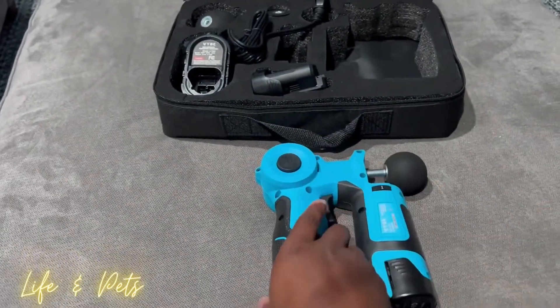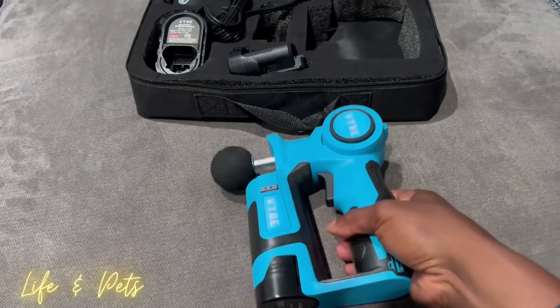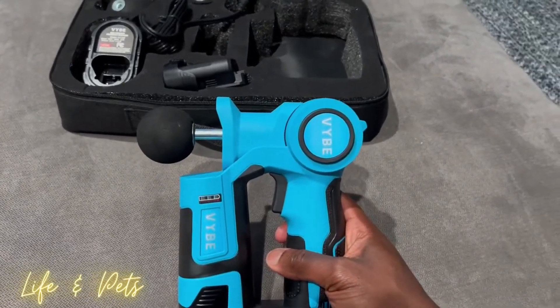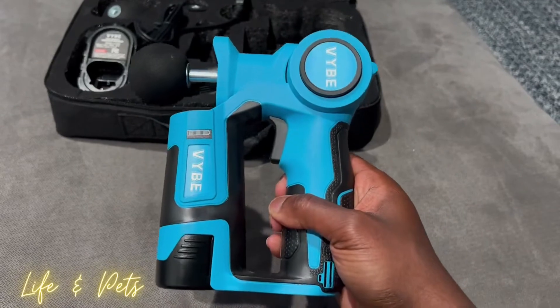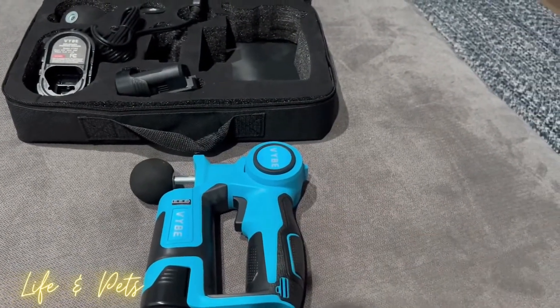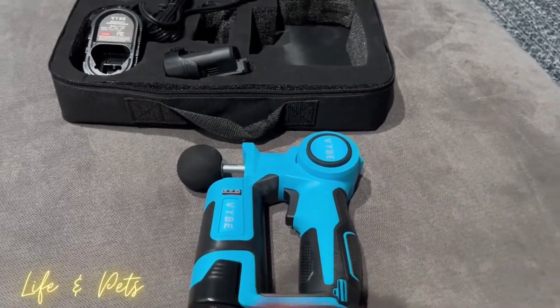This is perfect for relieving those aches and pains. Maybe you just came from the gym or you play some kind of sport and you need some type of relief. This Vibe V2 portable handheld massager might be the trick to give you some relief. Check this out if you are looking for one of these handheld portable massagers. I'll talk to you soon.